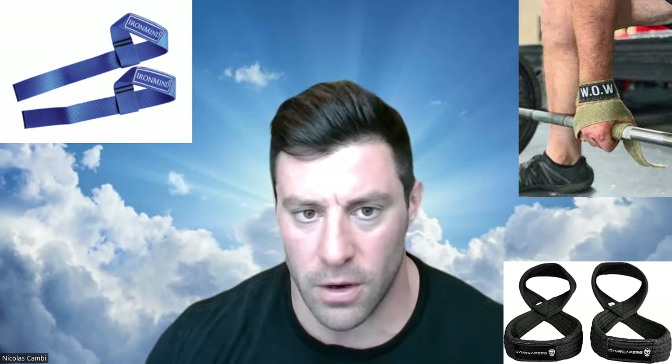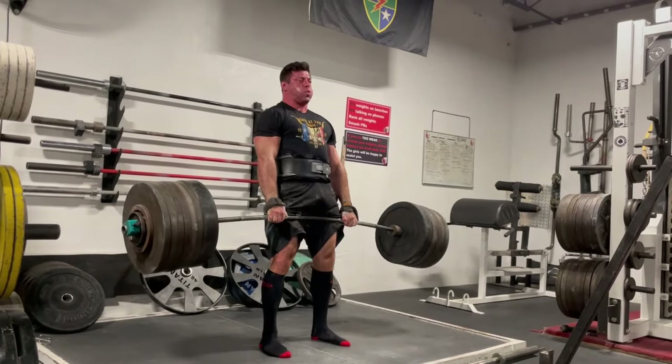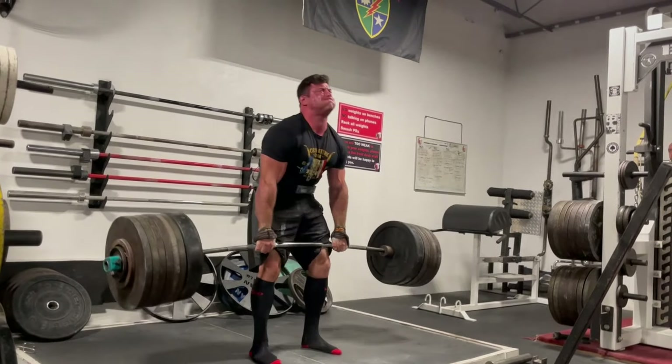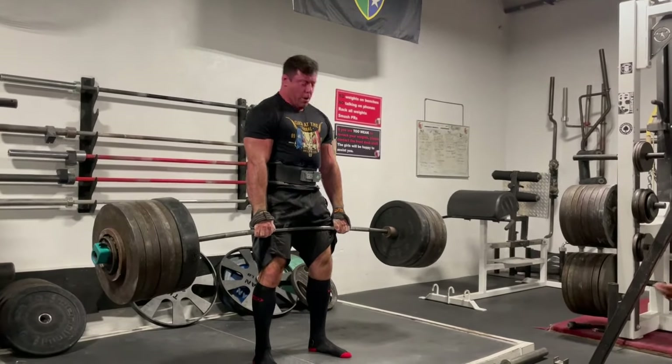Starting off with deadlifting, depending on what is allowed — you have suits, you have straps — so generally there'll be some rules around that. When it comes to straps, I would read the fine print. The different types of straps out there in the strongman world are: the original loops, the figure eights, or the longer gated straps like the wow straps for a little more grip assistance. I prefer figure eights as it's the easiest and fastest way to get strapped into a bar, especially if you have a deadlift ladder that's a race for time.